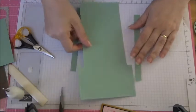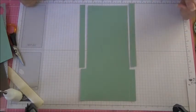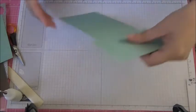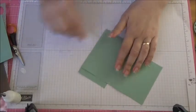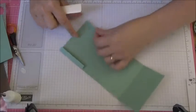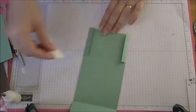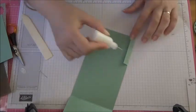So you've got something that looks like this — you're left with the fatter end with the sides still on. Now you're going to add some tape or glue on these flaps, fold them over like this, and add some glue or tape to secure them.